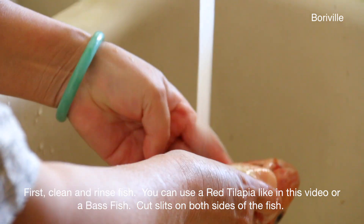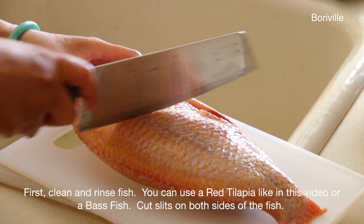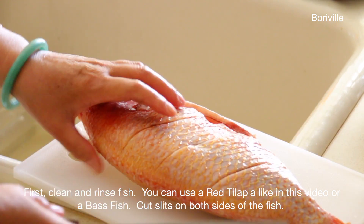First you need to clean and rinse one fish. You can use a red tilapia like in this video or a bass fish. Cut slits on both sides.